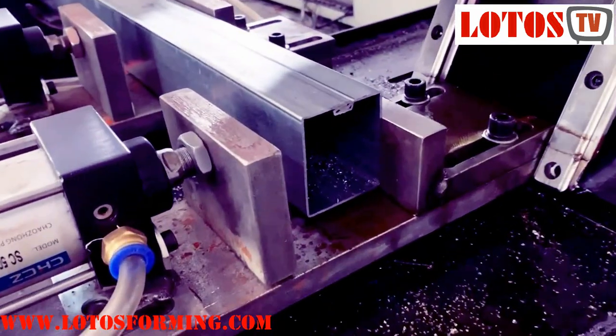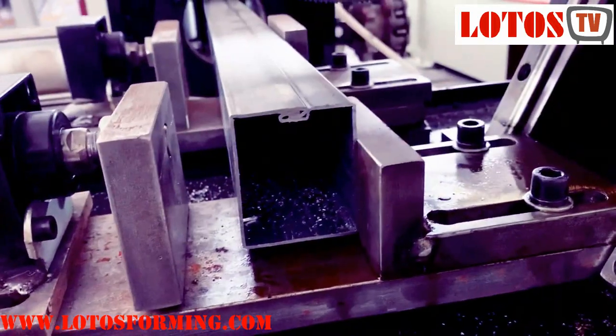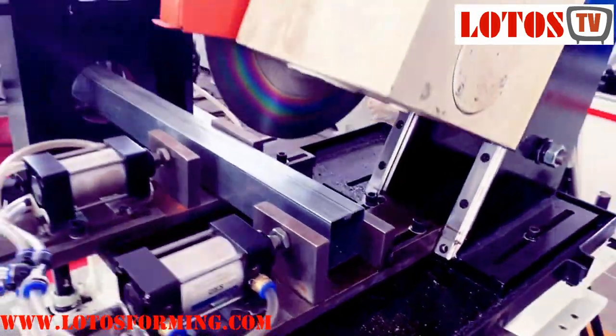And here is the product which we have made from our machines. The thickness is 1.2. We tested it using galvanized steel.